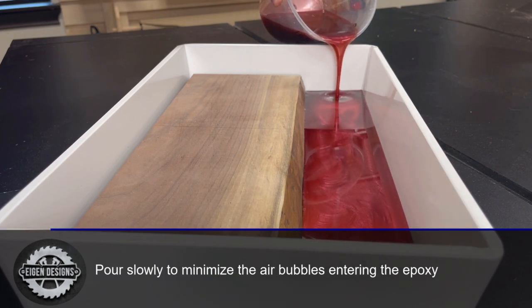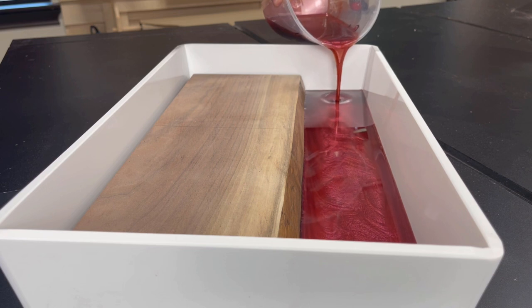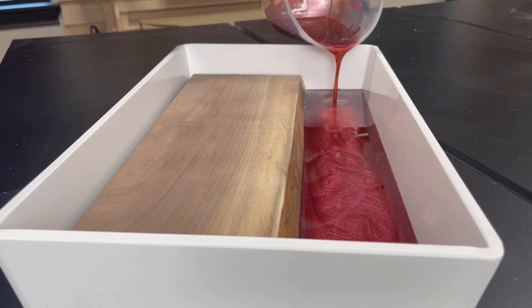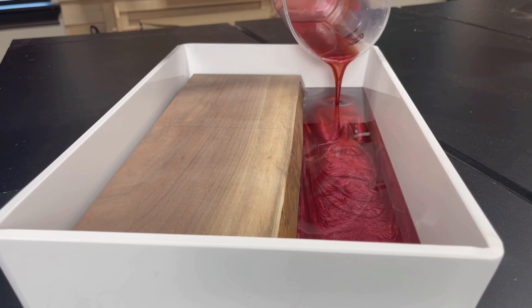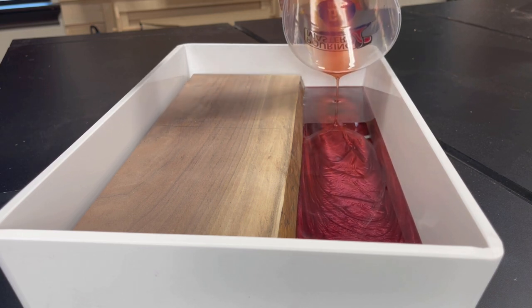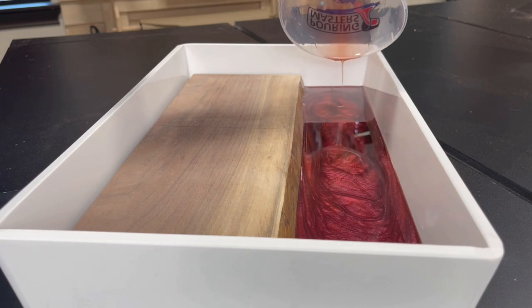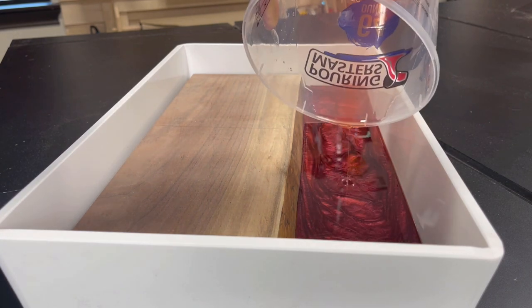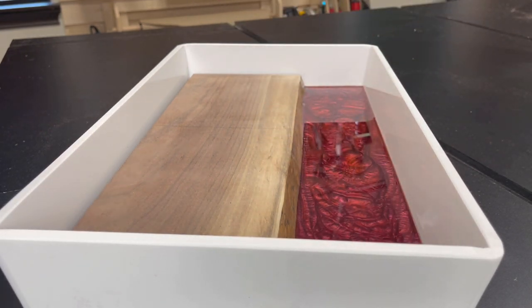Take care when making an epoxy pour not to introduce new air bubbles into the mixture you just spent time removing. The reason I'm only pouring a little bit is I need to leave enough height to place the wine corks in a later step, and then we'll cover all of this with clear epoxy to create the look of the final board we're making.